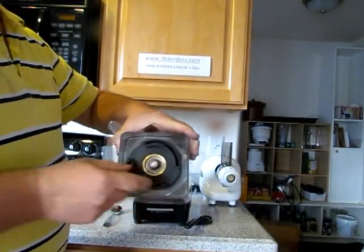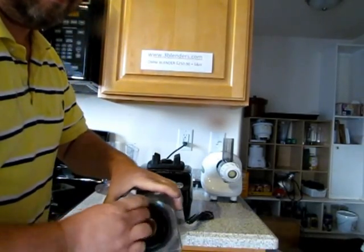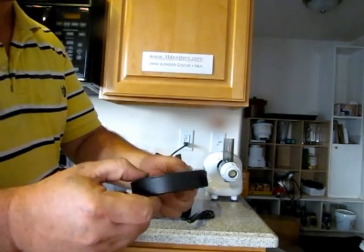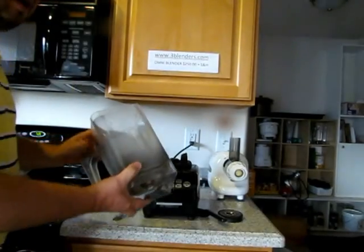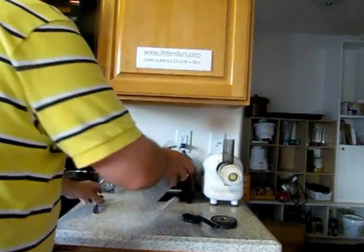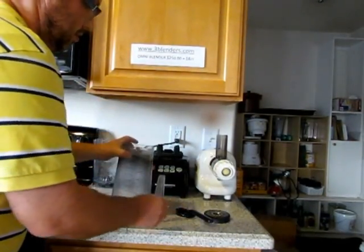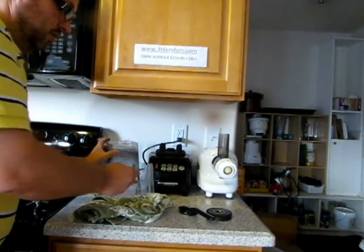This is called the bottom plate. And then there is an O-ring on here. You just take the blade and move the blender — put something for your countertop, like a little towel — and it falls off.